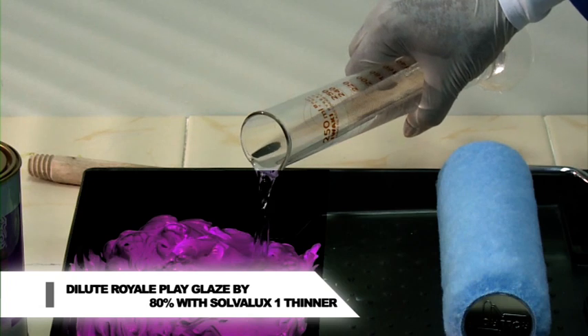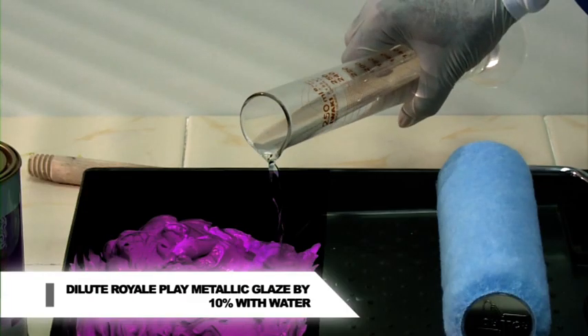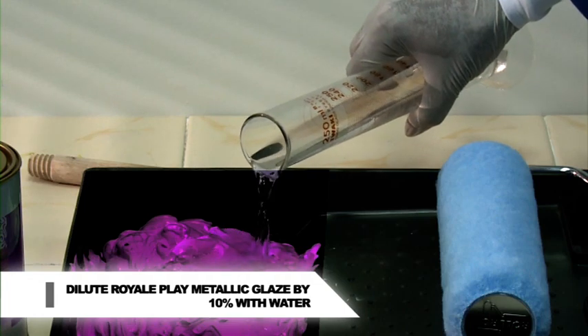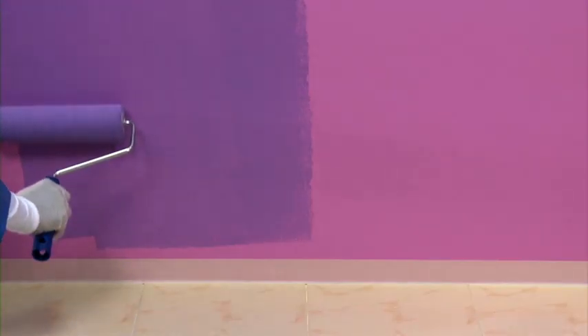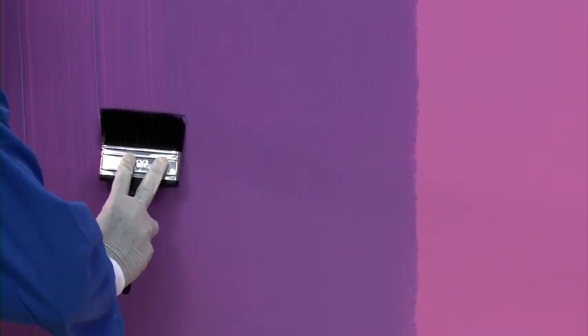Dilution: Royale Play Glaze 80% with Solvolux 1 thinner. Royale Play Metallic Glaze 10% with water. Prepare the mixture and apply glaze on the wall with a roller. Then use the brush to create the effect in one go.